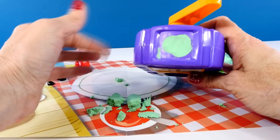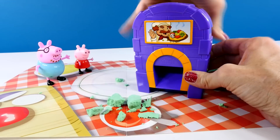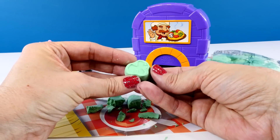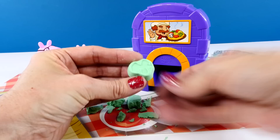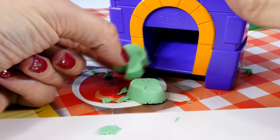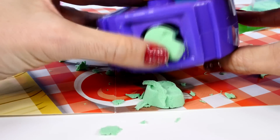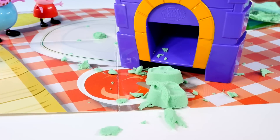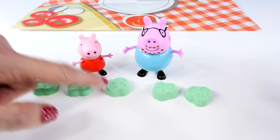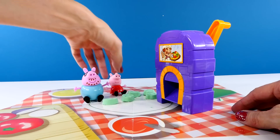So we press the green Moon Dough into the mold and I'm going to turn the crank — watch right here. And there is our first slice of green pepper! I accidentally made a mushroom, so I need to make another green pepper. Let me press that back in the right mold. Now let's help Peppa and Daddy Pig count the green peppers: one, two, three, four, five. We made five green peppers!